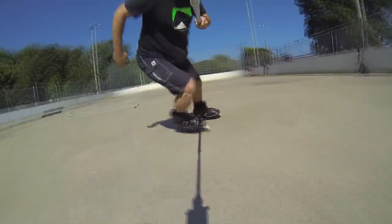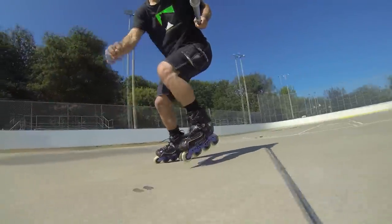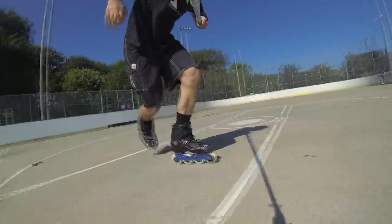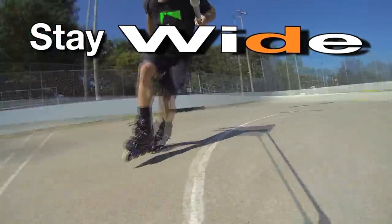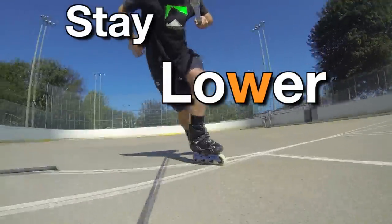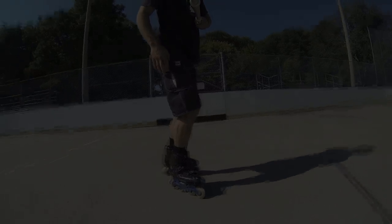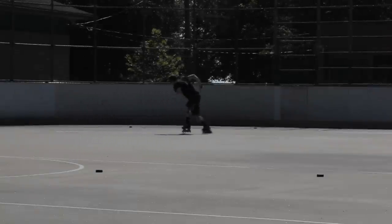That is the skinny on the backwards crossover. If you've nailed the forward crossover already, then nothing is stopping you from applying that form to the backward flow. Good luck chomping it out and remember to stay wide. Stay wide. Okay we get it. Really stay lower. I can't stand that guy. He's a hack. Very disappointed, Bill.